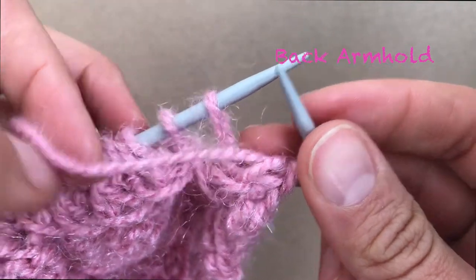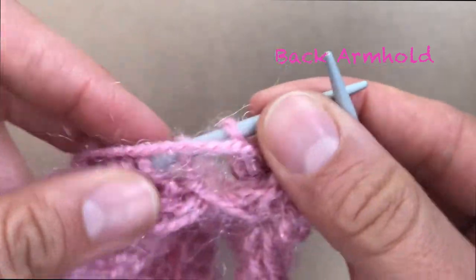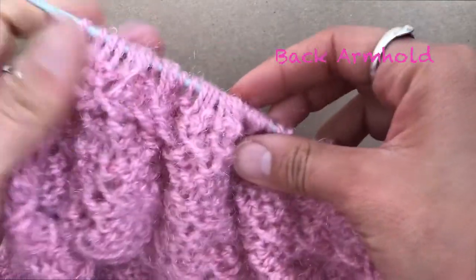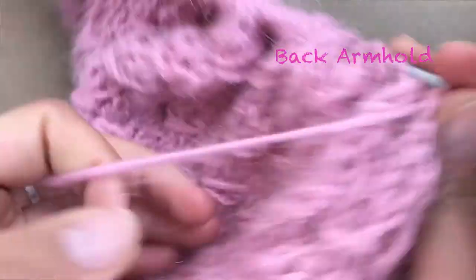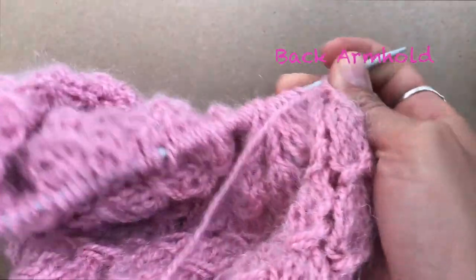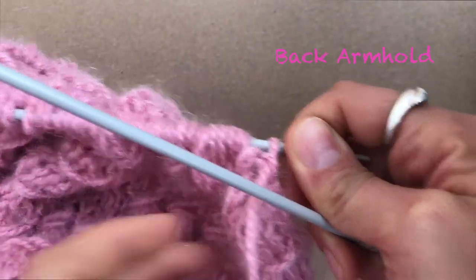Here I have to do the decrease like the normal one and finish it. Here I finish my fourth row, then turn your sweater. We are going to start our fifth row of decreases.